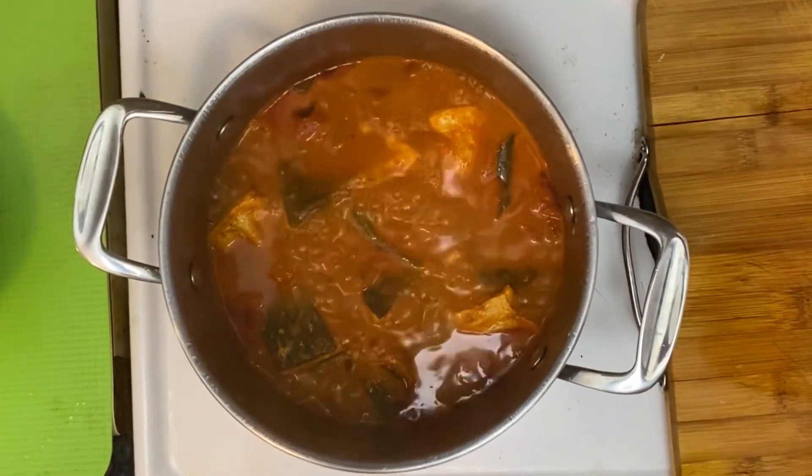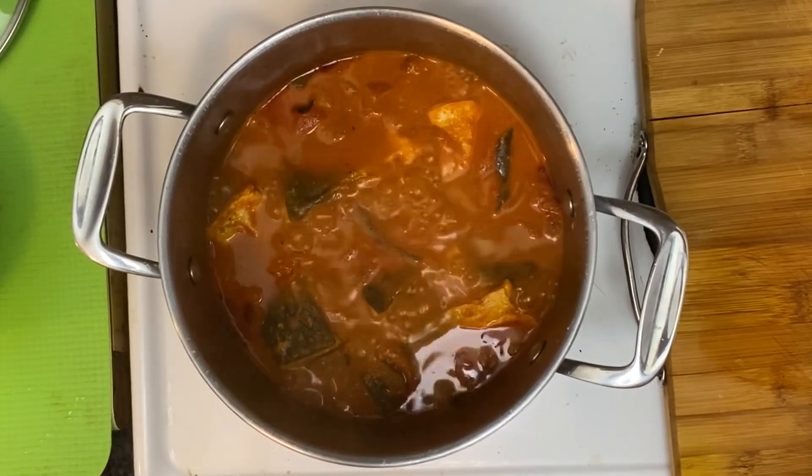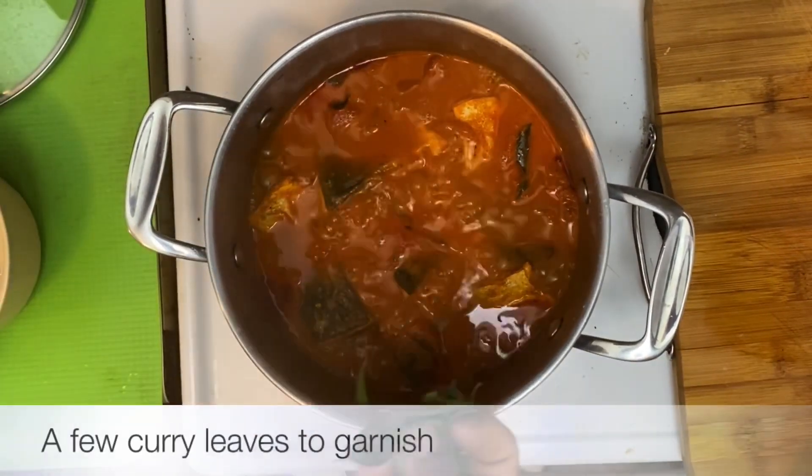And look at that everyone — our salmon fish curry is now ready. Just a few more curry leaves for garnishing.